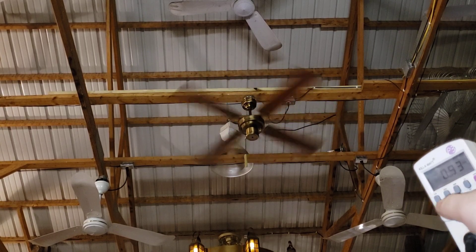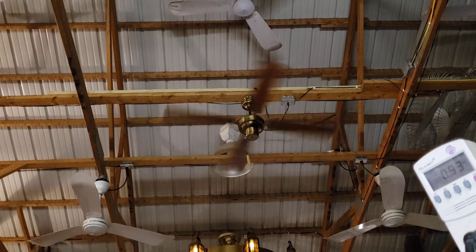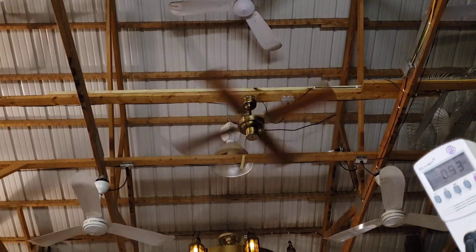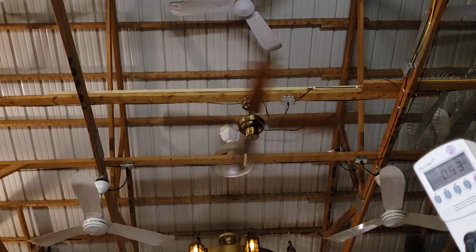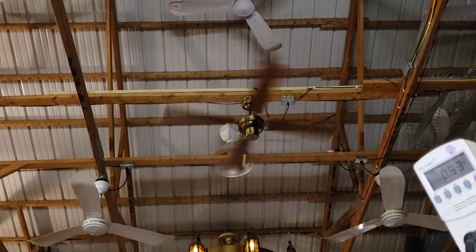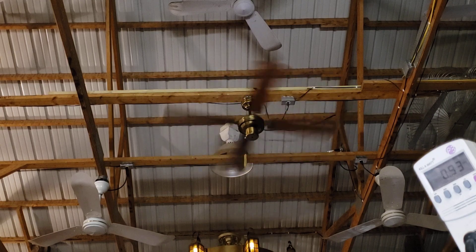103 watts, power factor of almost one. This is a nice high speed - it is. If it wasn't drawing so much more I'd say just leave it. In the future I'd like to swap out the capacitor - depending on where we go eat, we could stop at my house and get a proper capacitor and swap it in before we take the fan down.